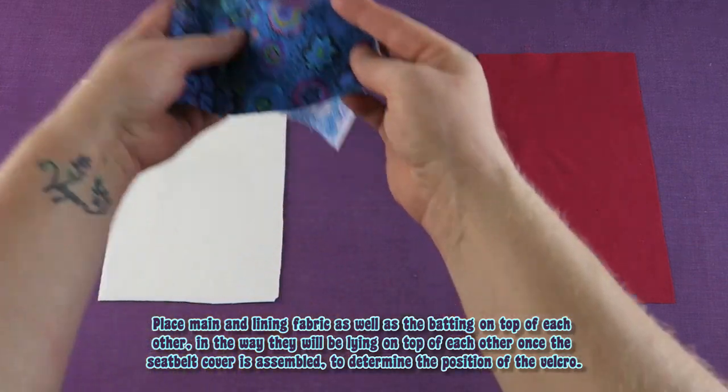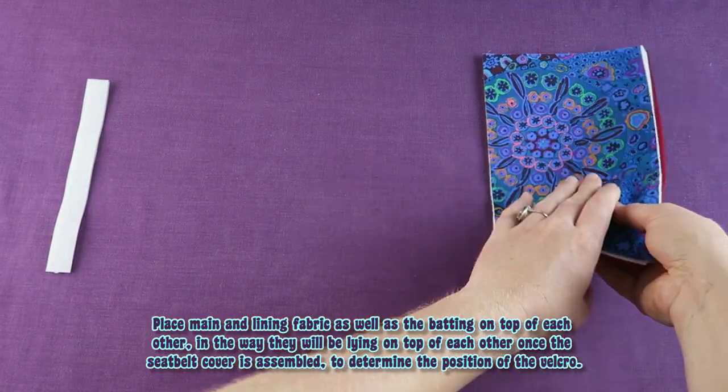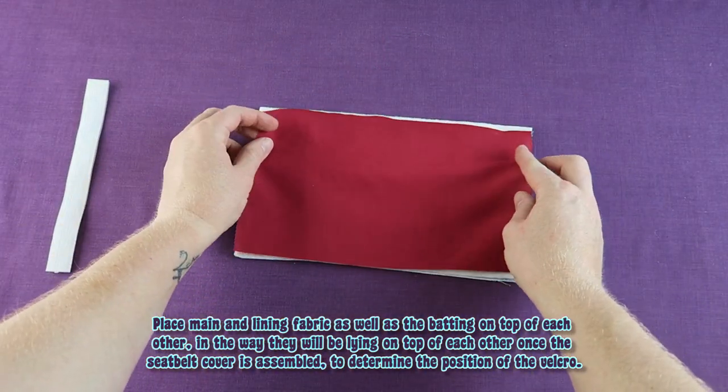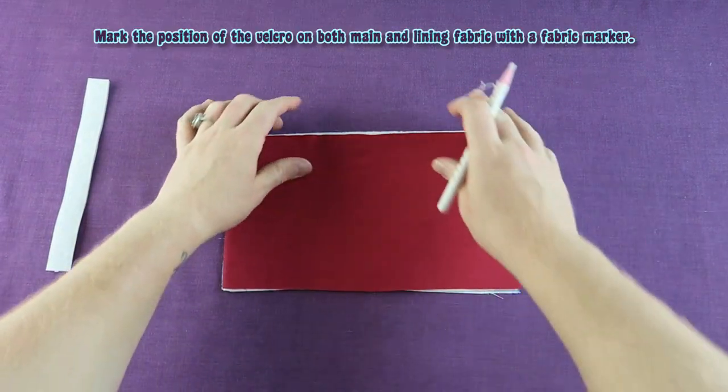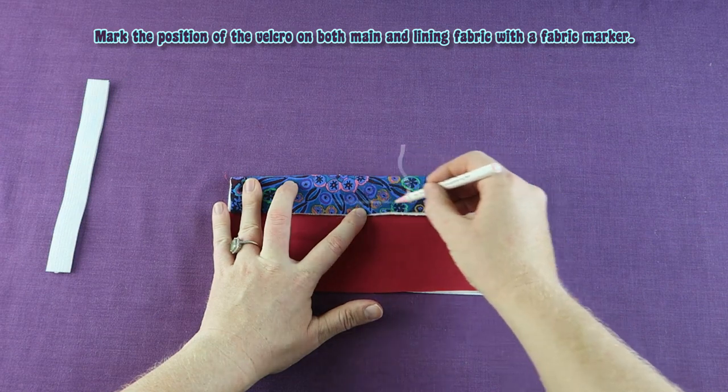Place main and lining fabric as well as the batting on top of each other in the way they will be lying once the seatbelt cover is assembled, to determine the position of the velcro. Mark the position of the velcro on both main and lining fabric with a fabric marker.